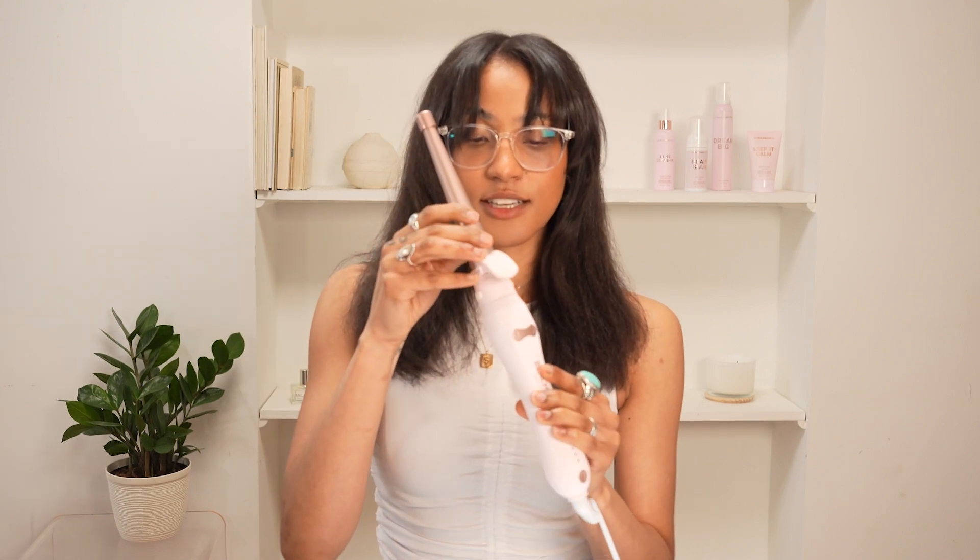Let's get started. Super easy — you just click it off and it's ready to go.